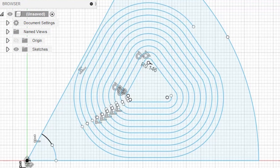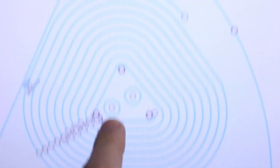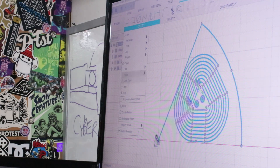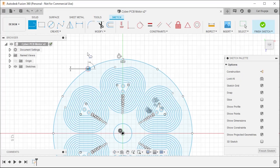That is one layer completed. I made these spaces in the middle large enough to fit two vias. Now we can just copy this coil in a circular pattern. The last thing you need to do is draw the outline of the PCB motor.